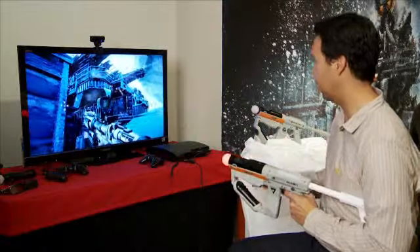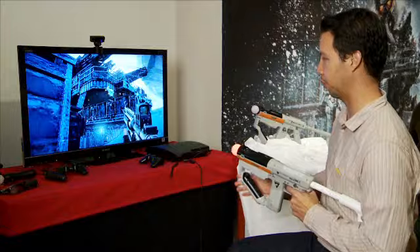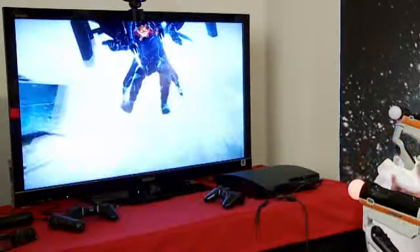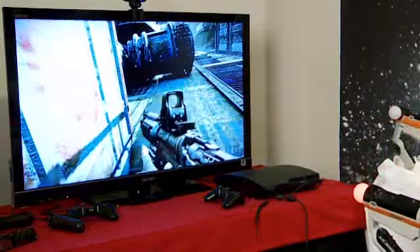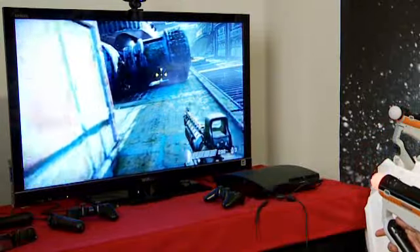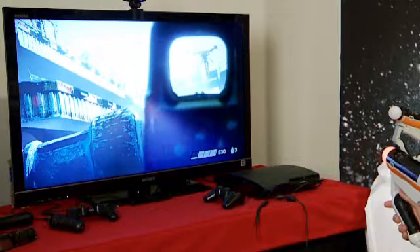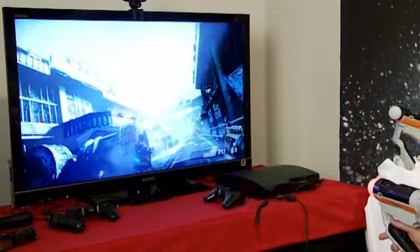This is actually the most recent version of the Frozen Shores level that we've shown a couple of times already, but now it's a bit more complete and we've got a lot more of the graphical elements in place. We're pretty pleased with the overall look and design of things here.